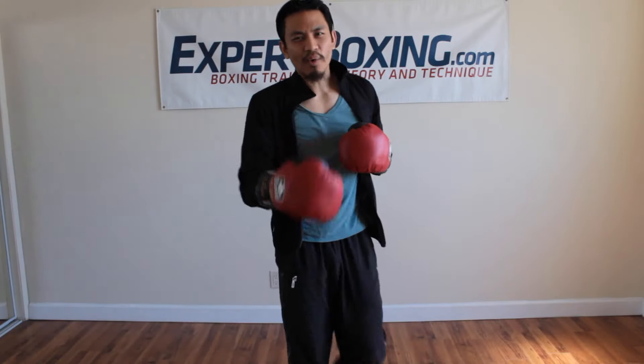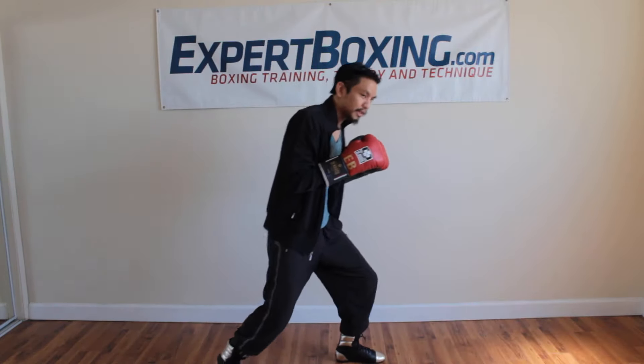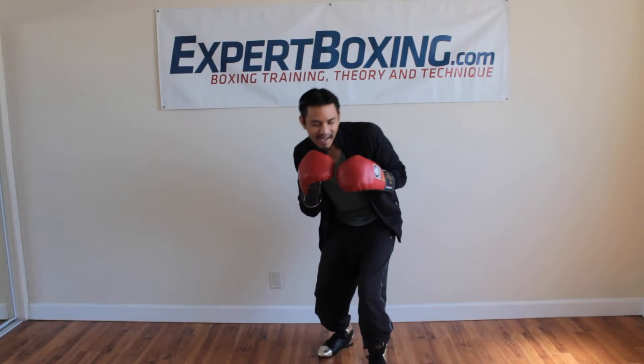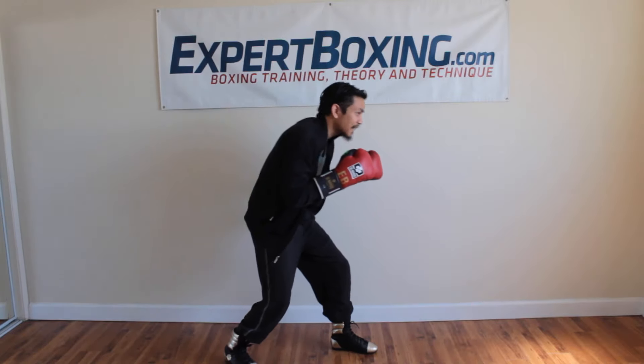If you're trying to go under punches or something, I recommend that you stay up high, dip down, and then immediately come back in. You can use a crouch as a transition position, but fighting out of a deep crouch doesn't make sense to me. You can't punch up, you can't even see. It's kind of weird.